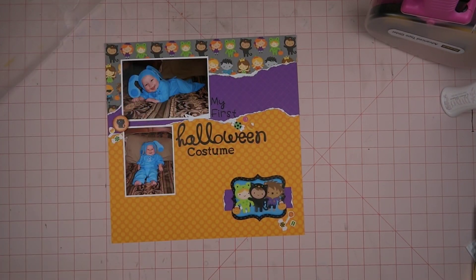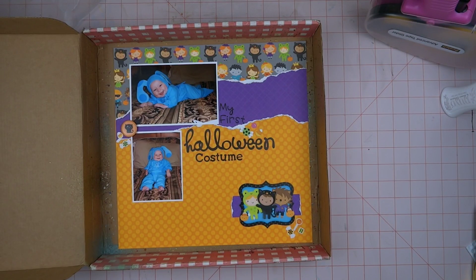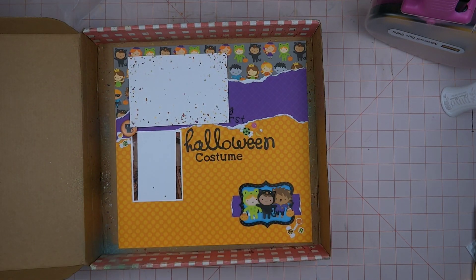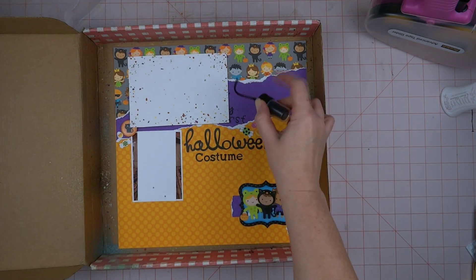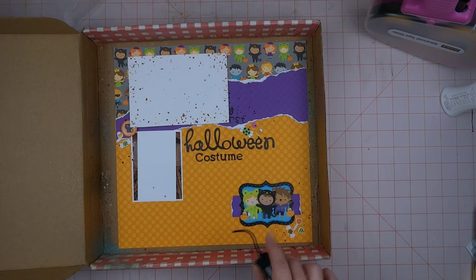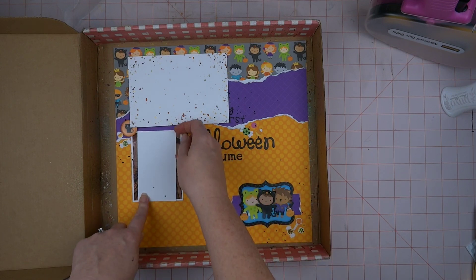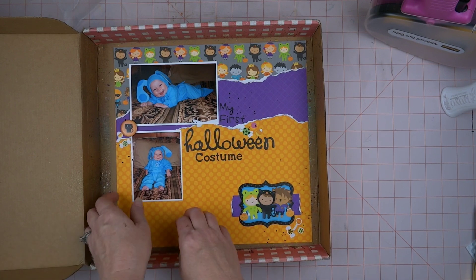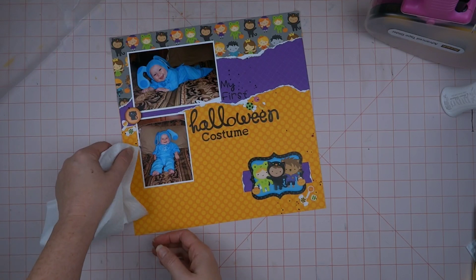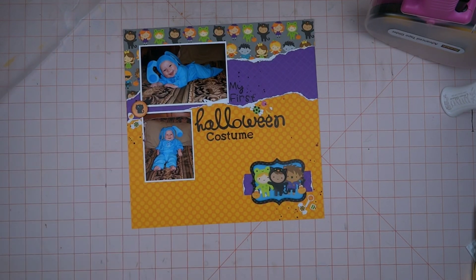I'm looking at this 12 by 12 sticker sheet to see if there's anything else I want to put on there, but nope, nothing else. So I'm going to go ahead and put my mica stain splatters — I'm going to use this purple called Fortune Teller and just sprinkle it around. I just love this stuff! It is so fun to use, but you do need to make sure you shake it really, really well and mix it because it tends to separate. I got some just right there, but it's okay, I can soak it up a little bit.